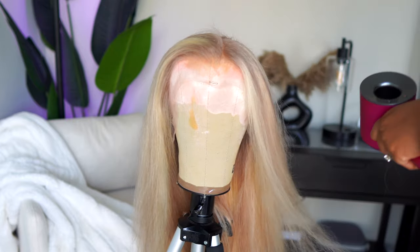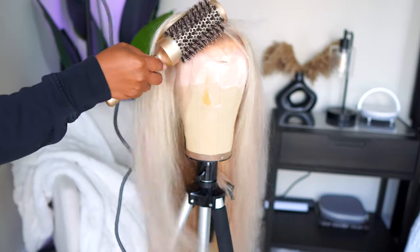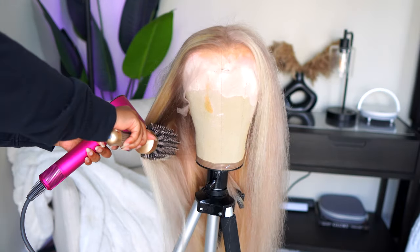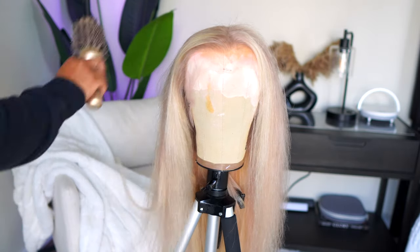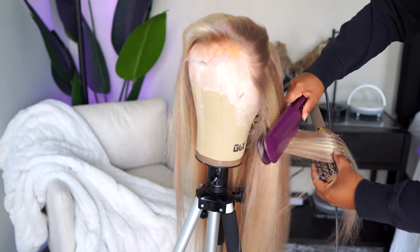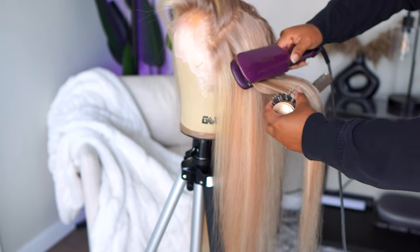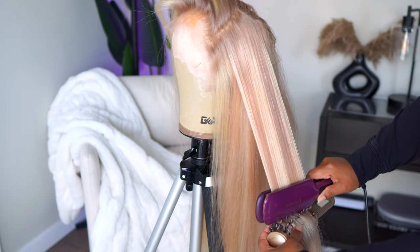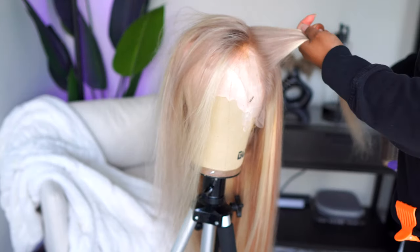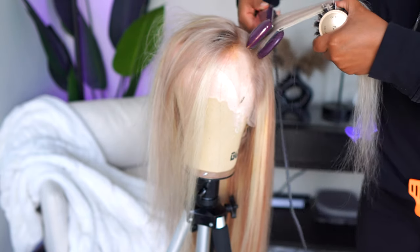I'm wearing the average cap size. I spent a good amount of time blow drying because I really wanted to get this as smooth and straight as possible before using my flat iron. I'm taking big sections with my Remington flat iron — I got it off Amazon, it's the best thing ever, gets so hot and it's wide. I'm doing the chase method and it's getting the hair so smooth.